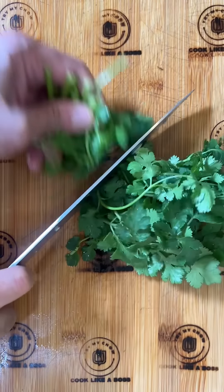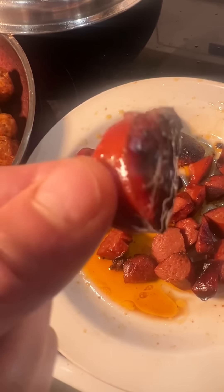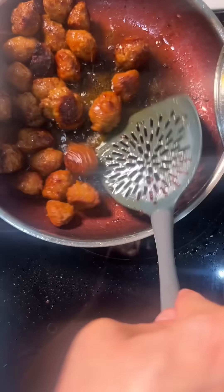While it's cooking, you can chop some cilantro. After 15 minutes, take out the regular sausage and leave the spicy balls in for five more minutes to really cook things up.